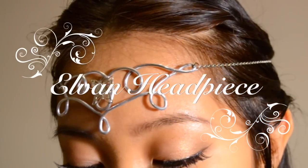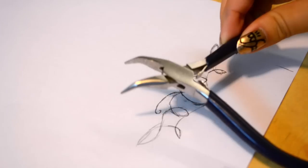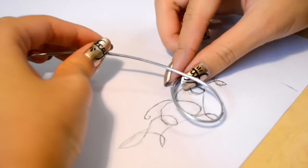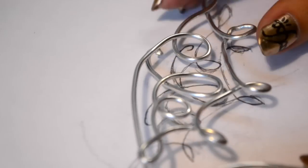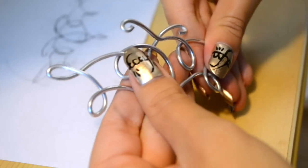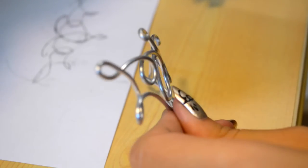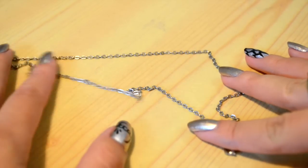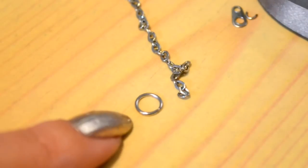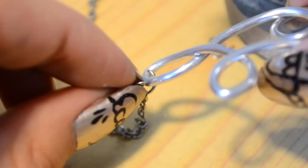Now we're going to get started on the Elven headpiece, which is super easy and only requires a few materials. Starting off with some floral wire and a freehand design, and using some pliers, I'm just twisting up the floral wire and using that pattern to follow and make the design. Next you want to bend the headpiece just a little bit so that it sits really nicely on your forehead. In those empty spots, you can put stones or gems, pendants — I put a nice little butterfly. Using an extra necklace chain, I'm going to cut off the ends, and using a jump ring, I'm going to slip it through the end of the necklace, then slip my design through that jump ring, close it, and do the same thing to the other side — and then you're finished!